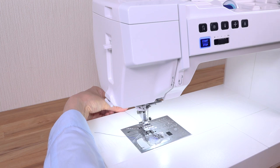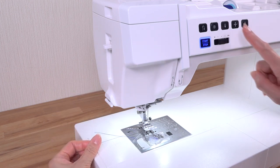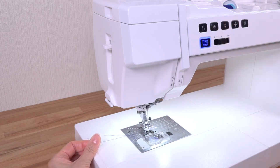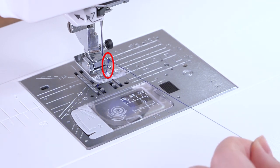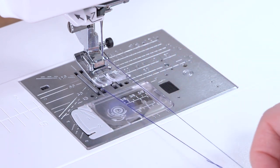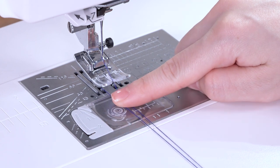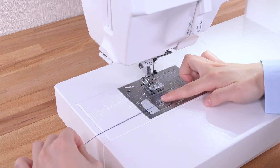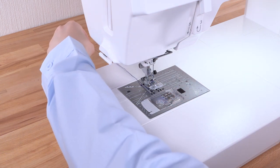Hold the needle thread lightly with your left hand. Press the needle up/down button twice to lower and raise the needle. Pick up the bobbin thread. Pull both threads 10 cm or 4 inches under and behind the presser foot.